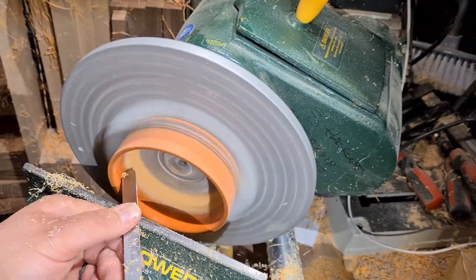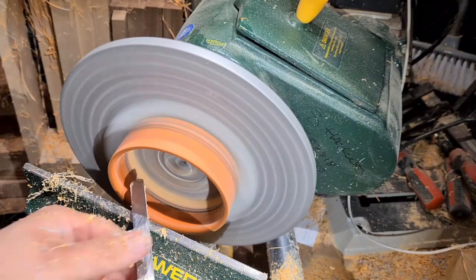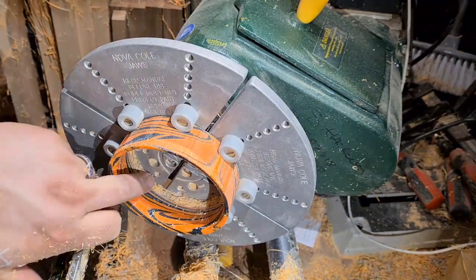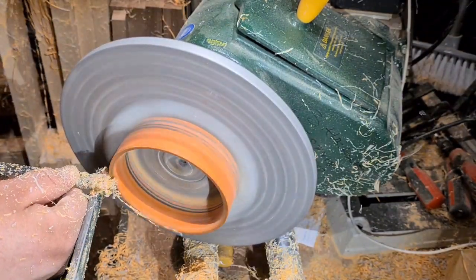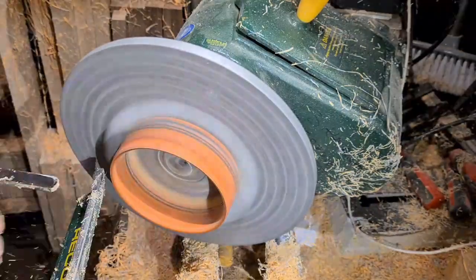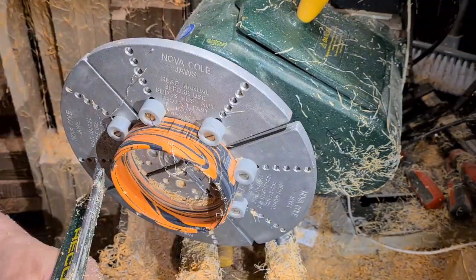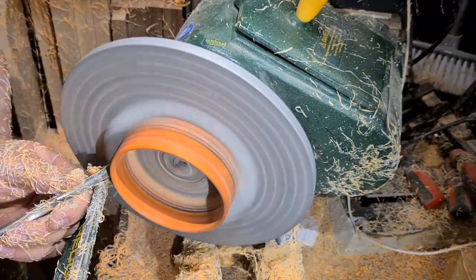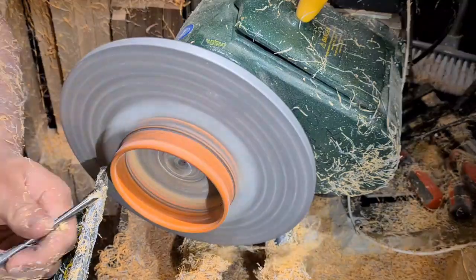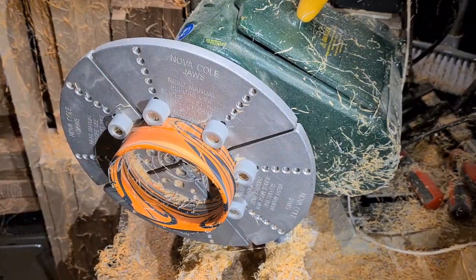Using the Robert Sorby half-inch ball nose scraper — I've modified it slightly, put a negative rake on there and swept it round a little bit further on the left-hand side, just to make it a little bit more user-friendly to my techniques. Just feeding that shape in. Now coming in with a three-eighths gouge, just on the edge, using it as a scraper just to get in closer to the rubber jaw bits.